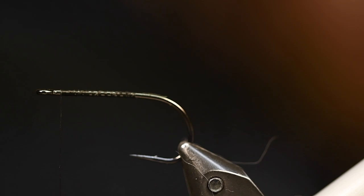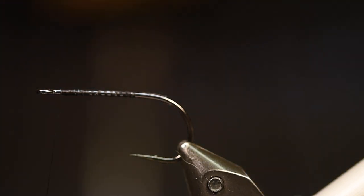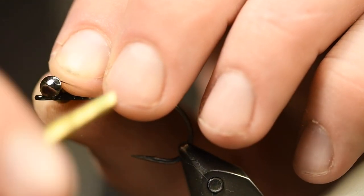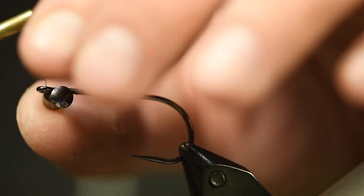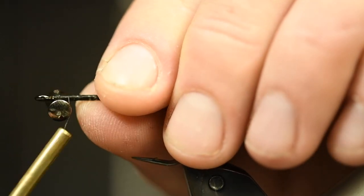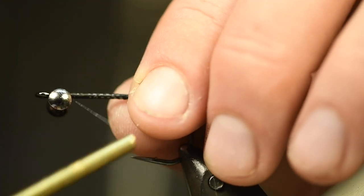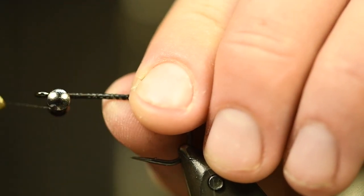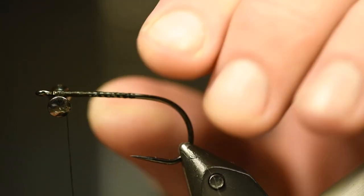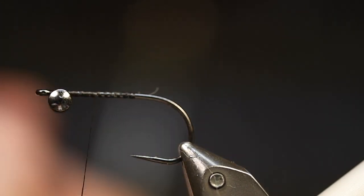We will start with the eyes — where did I put my eyes, have I dropped them? I found them. And I tie them pretty close to the hook eye, because I want kind of a little bit jigging effect when I'm fishing the streamer. I really make sure to turn it and pull the thread so I know they will stay there. And then yet again, some super glue.